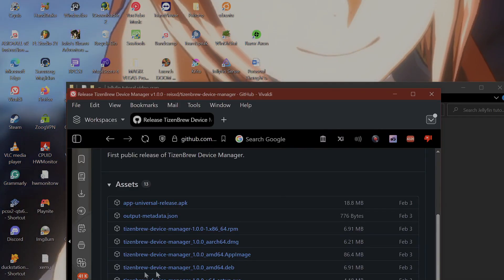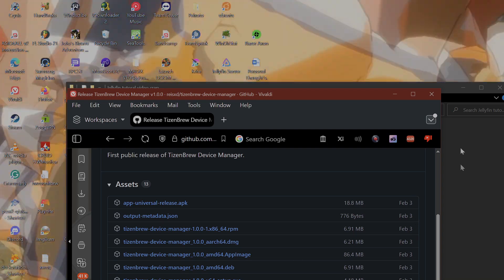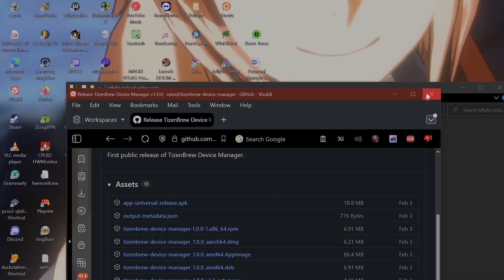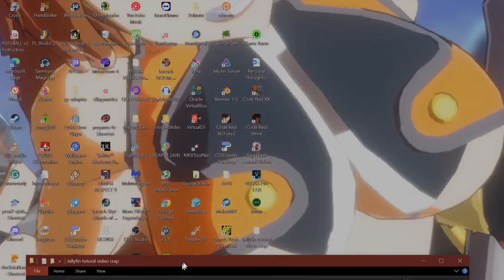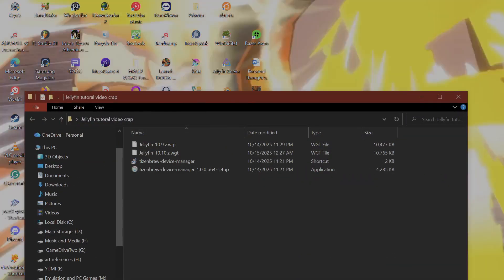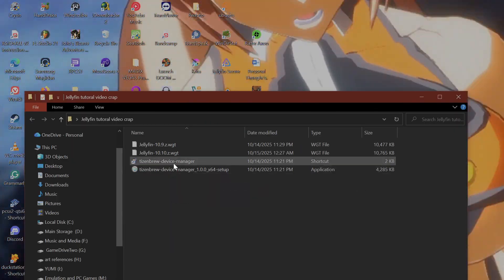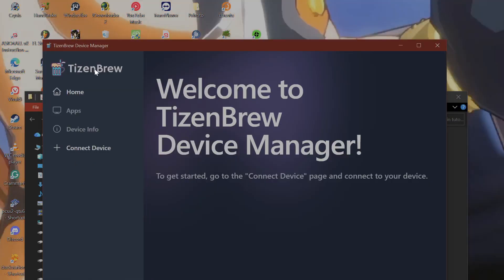Once you download that, make sure to install it to your desktop. Don't install it on another hard drive or a separate drive — it's going to be confusing, trust me on this. And it should look something like this: TizenBrew.